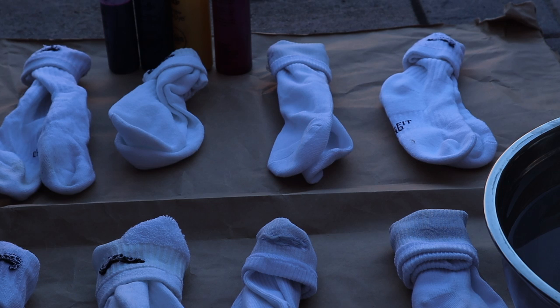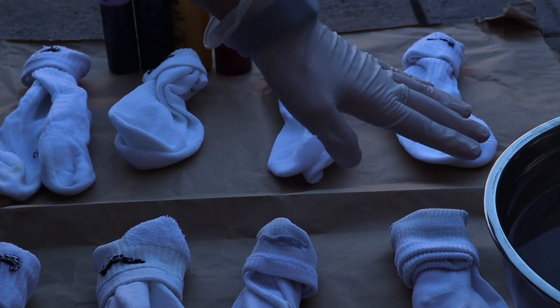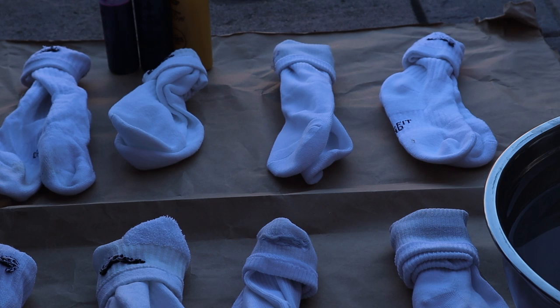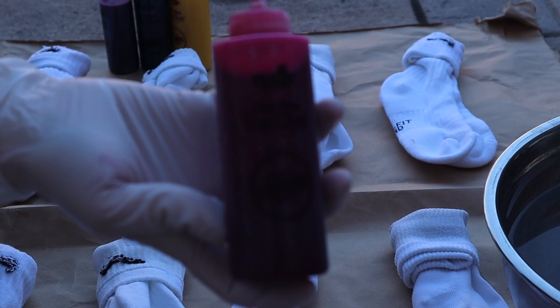I laid mine out on a piece of cardboard or paper. The top row I'm going to put into the water first before dyeing, and then the bottom row I'm just going to leave dry — we'll see what the results look like at the end of the video. The tie-dye kit I'm using is called Tulip.